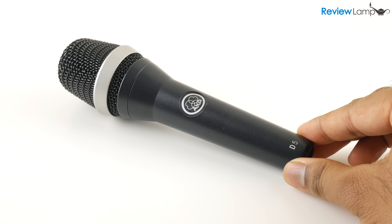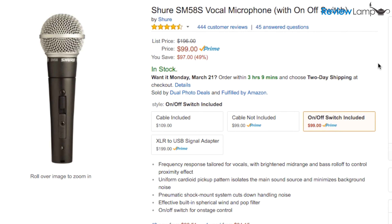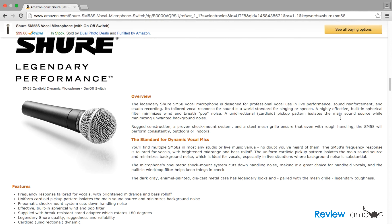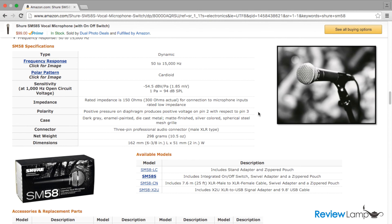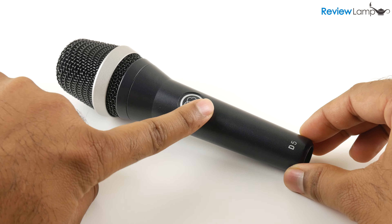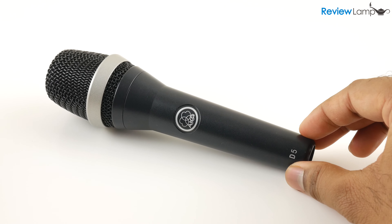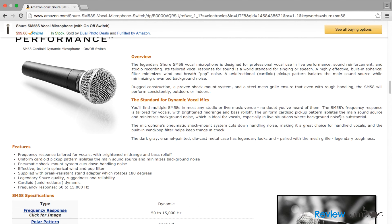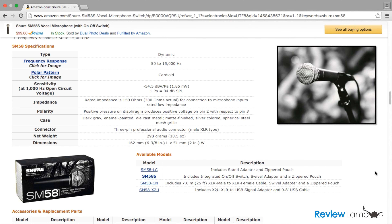One of the questions I'm bound to get is: do I get this or the Shure SM58? I haven't reviewed the SM58 but I've used it a few times, and both the AKG D5 and the SM58 are amazing microphones. You can't go wrong no matter which mic you go for. There are of course minor differences in the sound being produced. I personally prefer the AKG D5 to the SM58 purely because of its super cardioid pattern, but that's just my preference. Other people might prefer the SM58. As I said, you can't go wrong with either mic. I'll leave links to both mics in the description below.